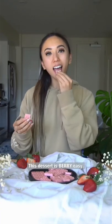This dessert is very easy. Let's make some strawberry chocolate.